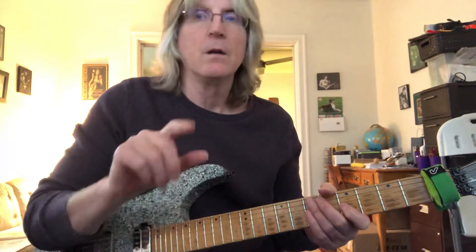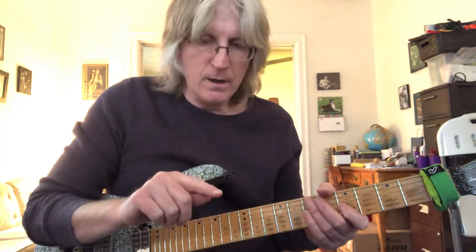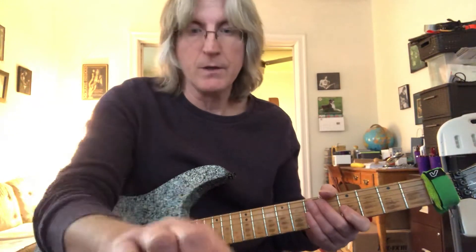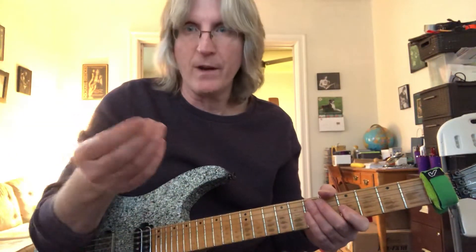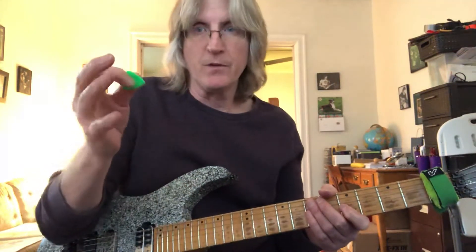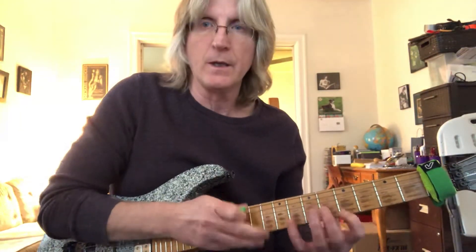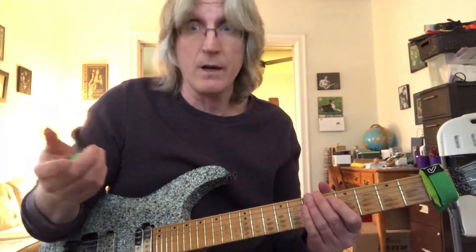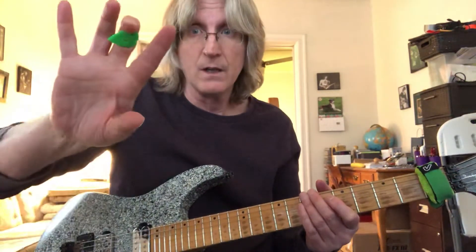You can use any finger you want. You can use your index finger, which is what I mainly like — I put the pick right there, or even right there sometimes. Or you can use your middle finger while holding the pick. I don't think that's as stable for me, but guys like Greg Howe use it all the time.